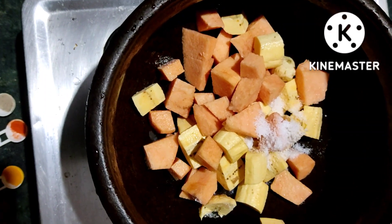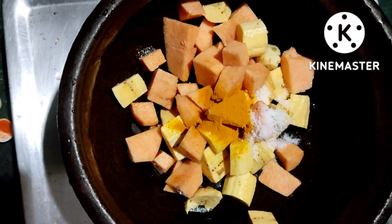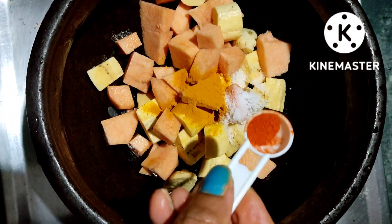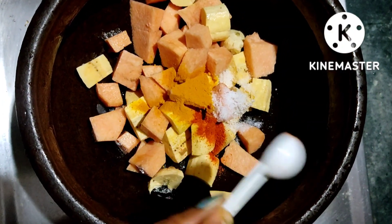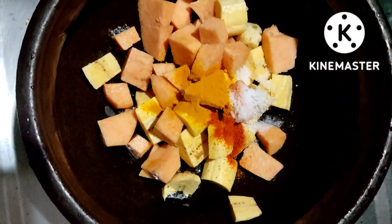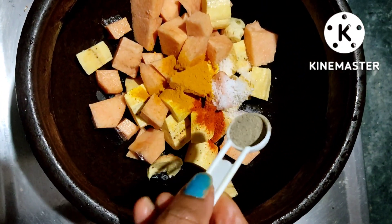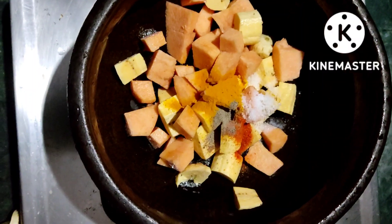Add 1 teaspoon of salt. Because we have a lot of salt, we will not mix it up until we make it. We will mix it up until we make it.